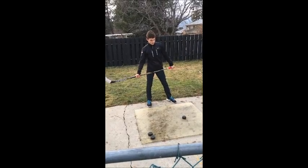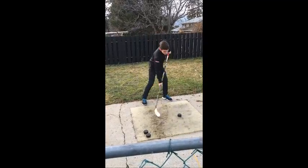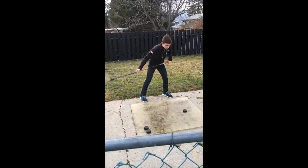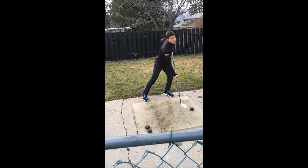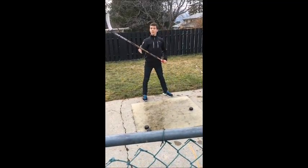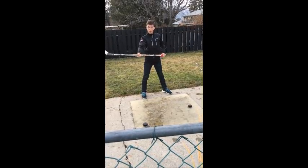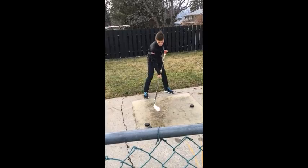Also, when you're shooting, hit the ice before you hit the puck — so don't just hit the puck straight away. Hit the ice first and then hit the puck. And you should position your hand in the middle of your stick, not down here or up here, about in the middle. Because that's where you have the most flex.